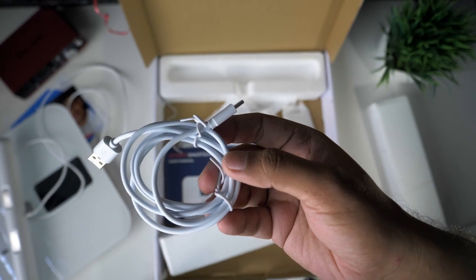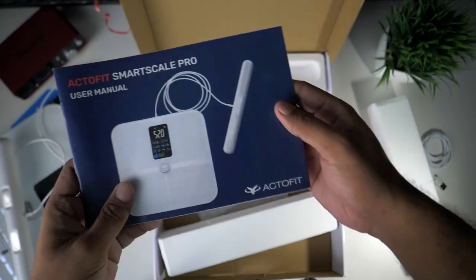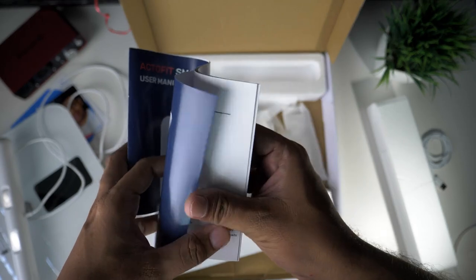There is a built-in battery — you can see it; it is rechargeable. Next, there is a user manual. Here is the general product overview.